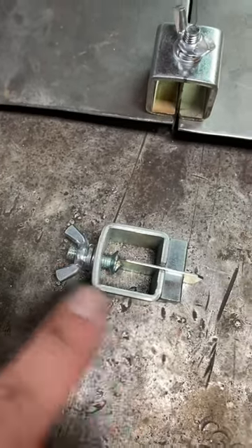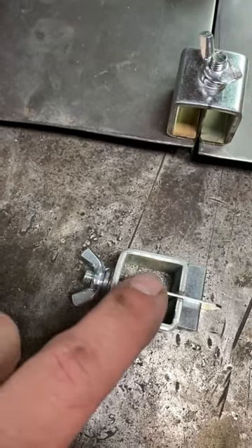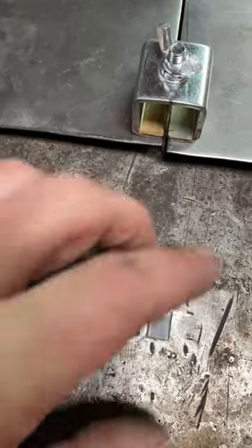So what are they? These are butt weld panel clamps. You get a wing nut, you get a screw, you get this little piece of metal attached to all that, and then you have your body and a keyway.